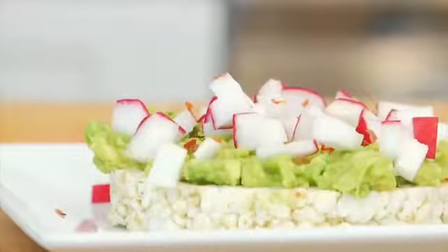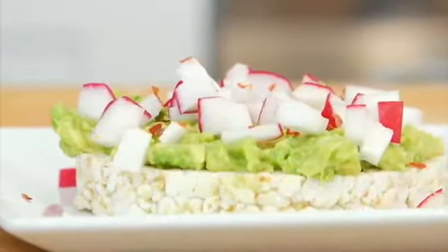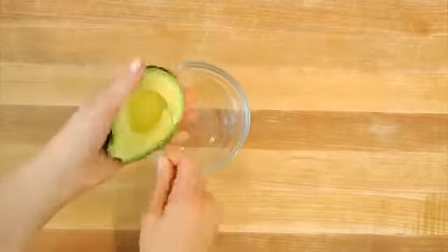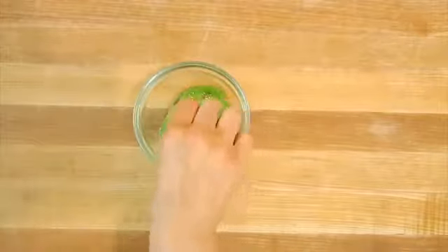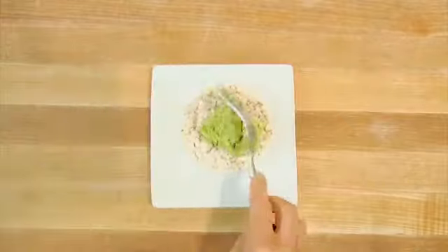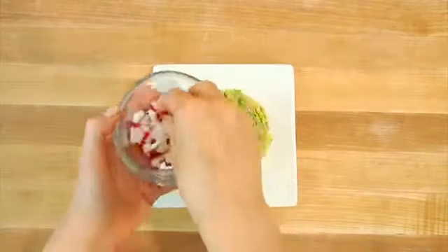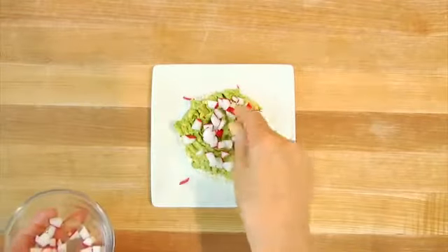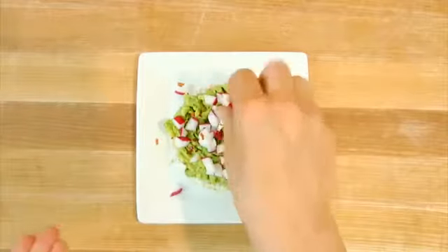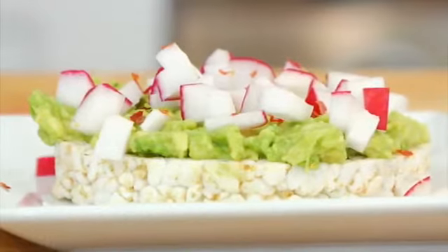Idea number two: radish and avocado rice cakes. Grab a rice cake, mash up half an avocado and mix it with a little bit of salt and lemon, then pile that avocado on top of the rice cake — you might get two rice cakes out of that. Sprinkle on some chopped radishes, a little bit of salt, and some red pepper flakes. This is lovely as a light lunch, a snack, or even a great summer breakfast.